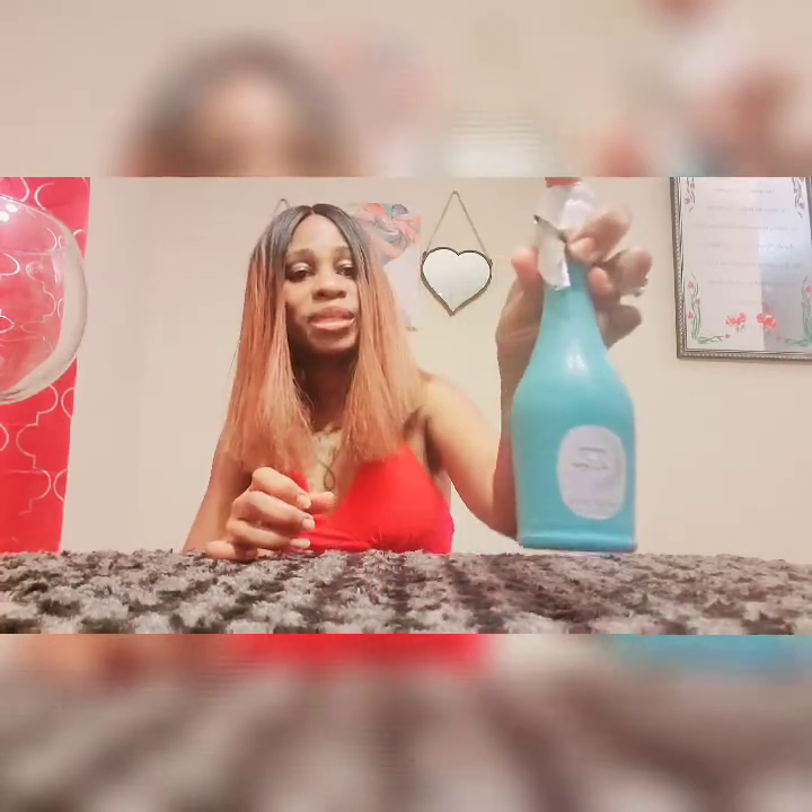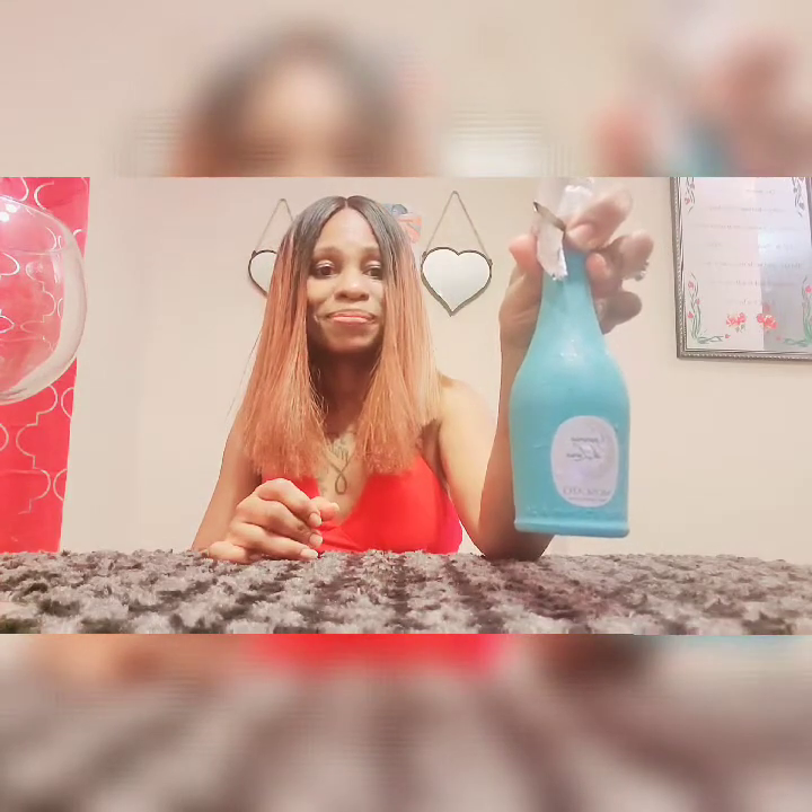I did start to take the wrapper off before I did the video and I thought, how about doing the unveiling in front of everyone? So it comes with a little wrapper on it. And before I open it — how pretty is this bottle, people? This is a pretty bottle.